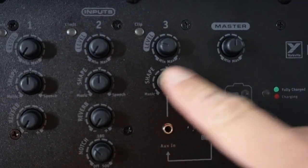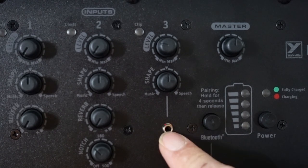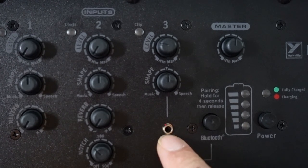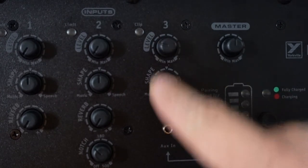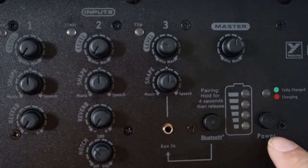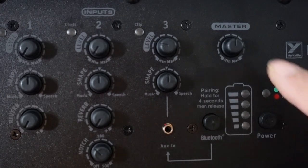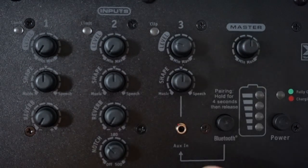There's a notch knob for feedback suppression. Channel three doubles as the aux input control and also for Bluetooth — if you're connected via Bluetooth, you control the volume from here. There's a battery indicator to see how much charge you have left, a power button to turn on the unit, and a master volume that controls everything at once.